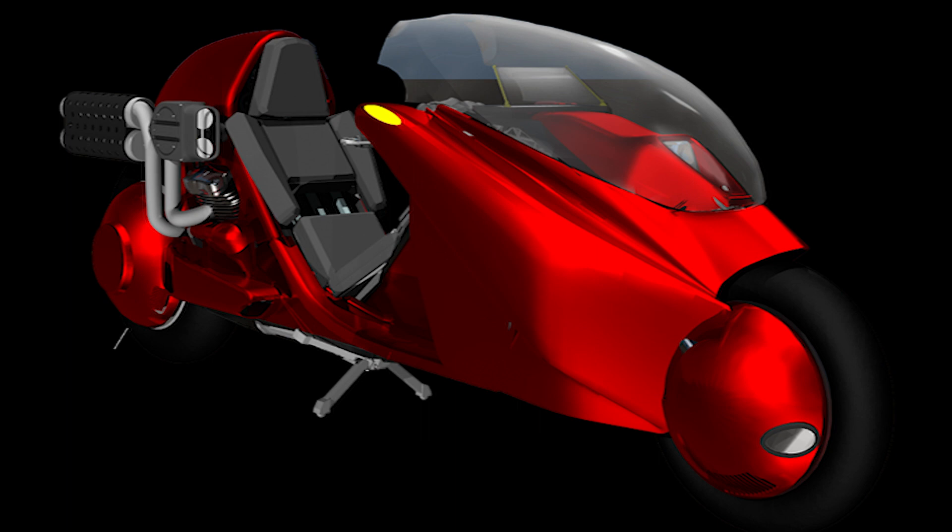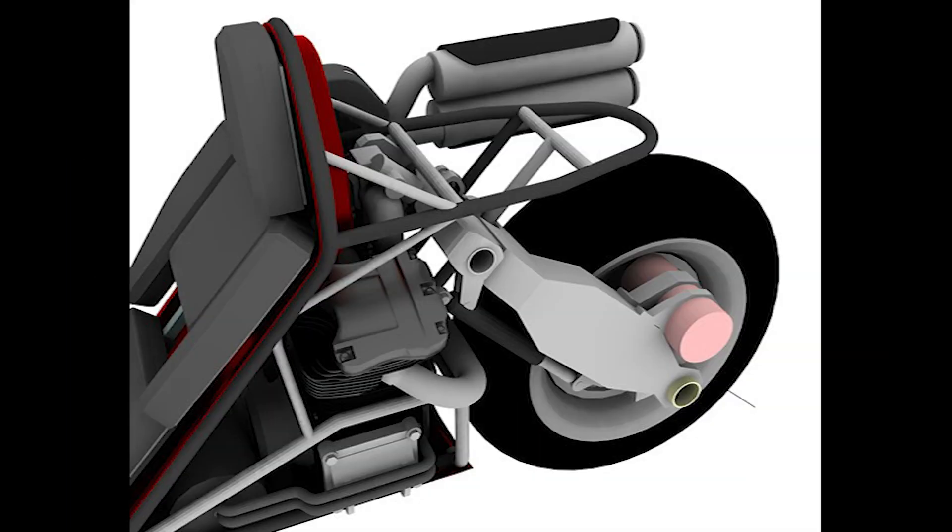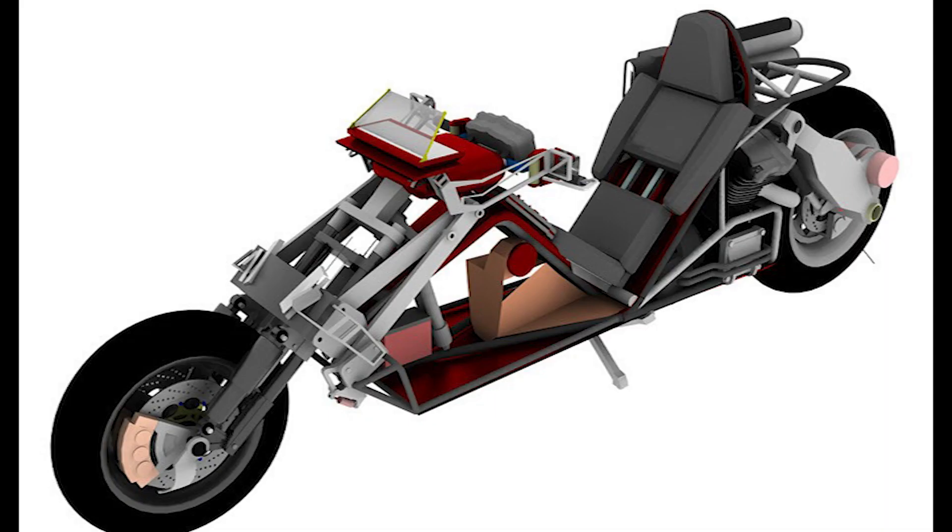After experimenting with many different designs, I decided to route both exhausts to one side. The single-sided exhaust and air intake help to visually balance out the massive single-sided swing arm on the other side. Here's a glimpse of the inside of the rear — note the pink cylinder in the rear wheel; that's the reverse motor, which fits great where that cylindrical protrusion in the design of the bike from the movie is.